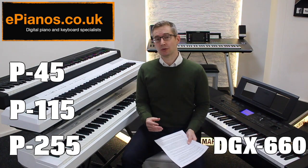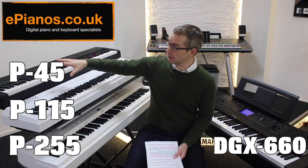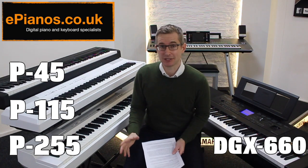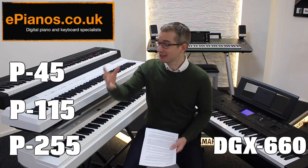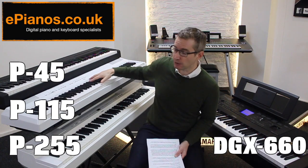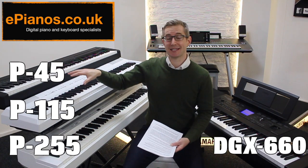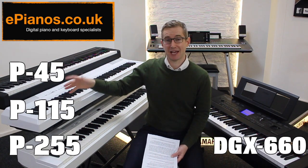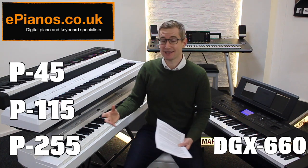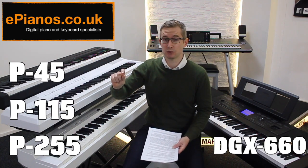Complete beginners that come into the store looking at the P45 and P115 for budget reasons — in almost every case — immediately recognize the P115 sounds better. This is because the speakers themselves are larger, but also the sound generation of the piano sound is much improved on the P115, so it's more realistic and much softer on the ears. The P45 does have a bit of a shrill, tinny sound because of its small speakers.